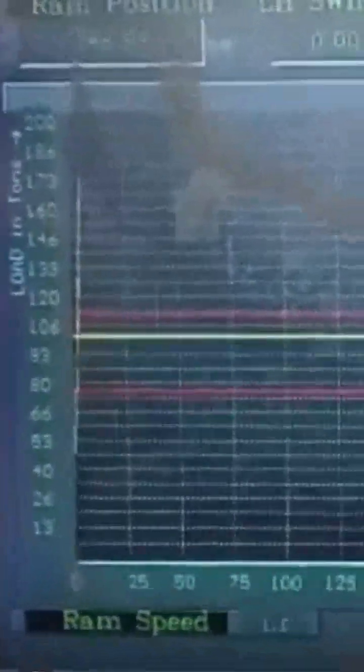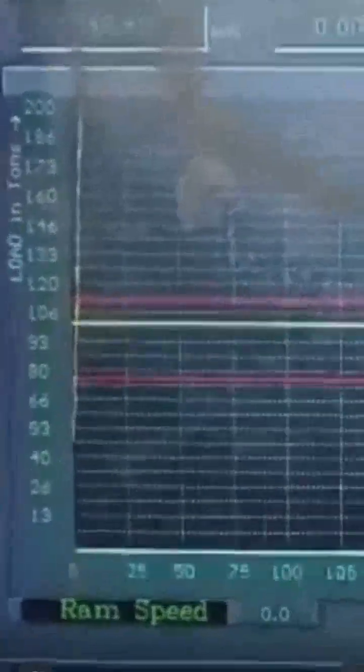On the HMI panel, the graph shows load in tons versus position of ram in mm. The acceptable range of tonnage is 95 tons to 132 tons.